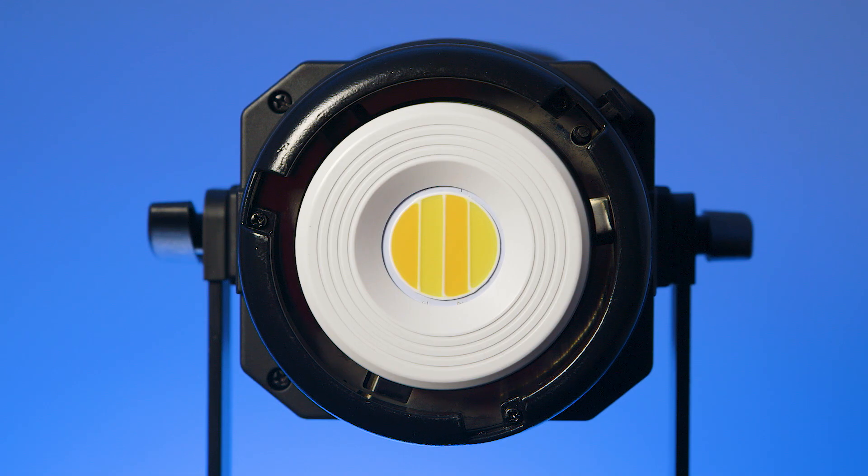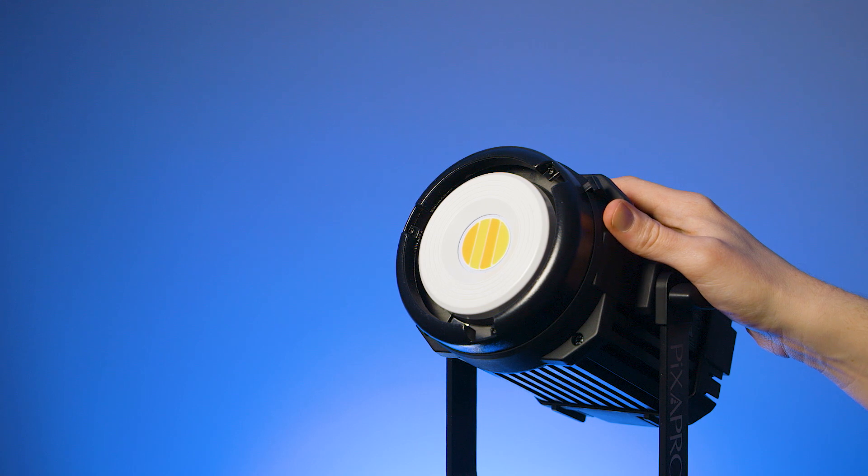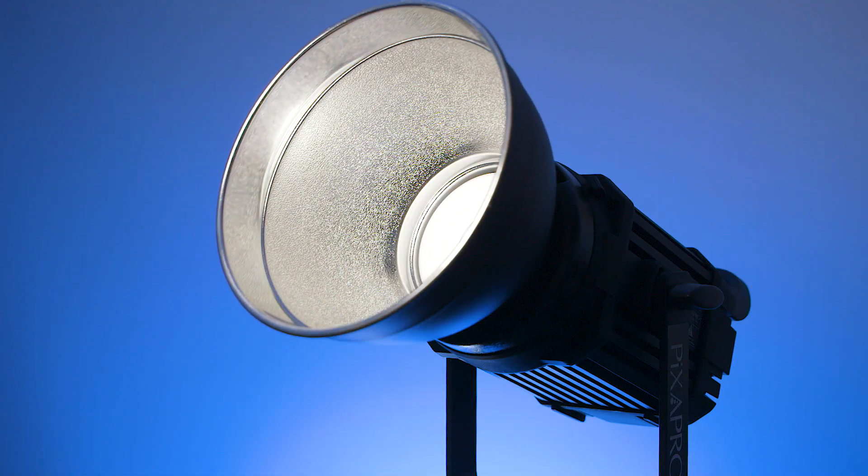For mounting it has a Bowens mount and an umbrella yoke so you can use a huge variety of softboxes, beauty dishes and other accessories, which makes this light just as versatile, if not more versatile than the 120D from Aputure.